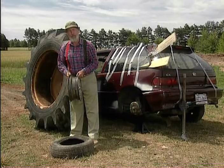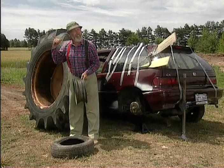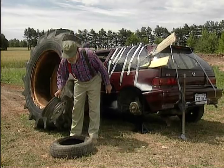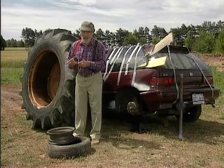Now, if you call up your local auto supply and tell them you're looking for an adapter to put tractor wheels onto a 1990 Honda, there's going to be some laughter, probably a visit from the cops, maybe a psychiatric nurse. So instead, might I recommend the handyman's secret adapter — duct tape.